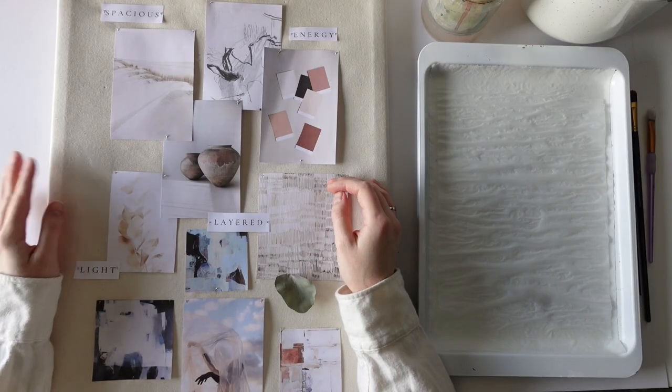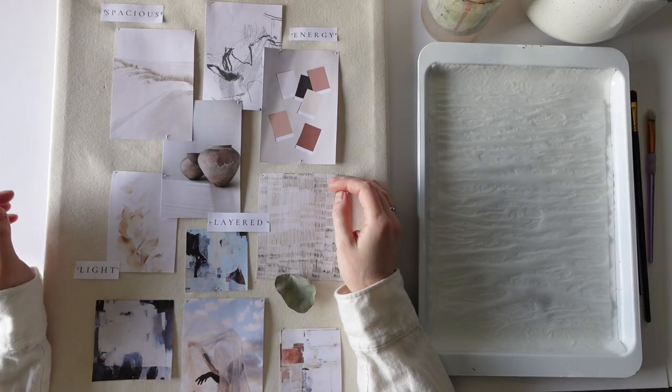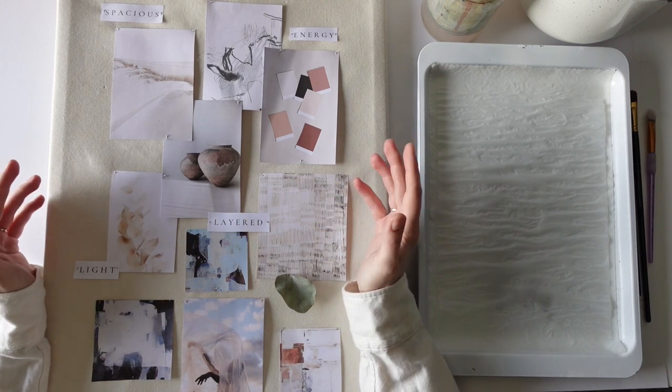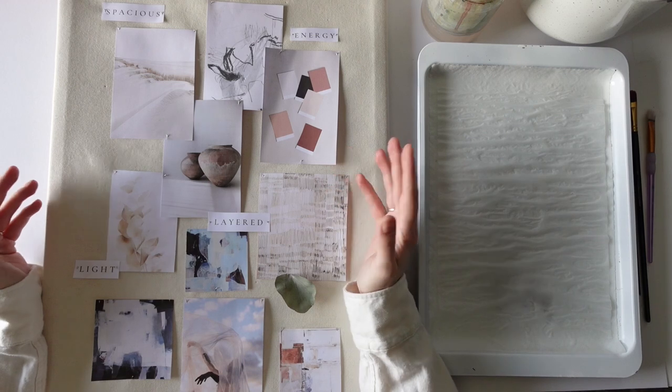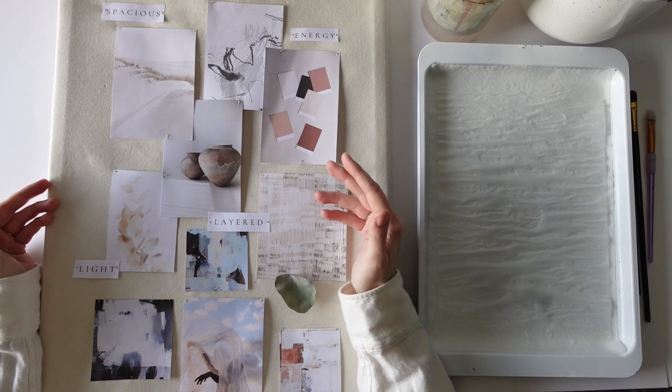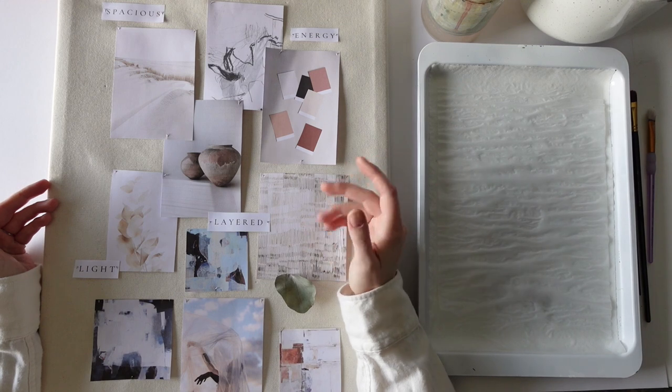Hi there, I'm Janine. I'm an artist and I share my creative journey on this channel. When I start a new series I like to start with a color palette in mind, just to make it easier for myself so I don't have to make as many decisions while I'm painting. It's good to have a starting point with a few pre-mixed colors.